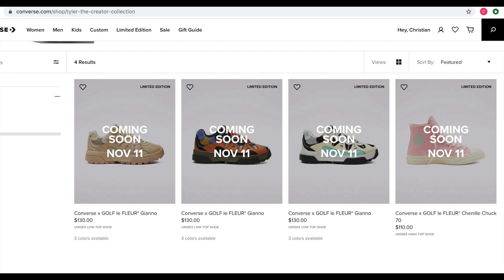Let me know down below what you guys are thinking and what pair you're going to try and cop November 11th, 9 a.m. Central Standard Time. Go true to size, prices on screen. That's going to conclude the video — please hit that thumbs up button if you enjoyed this. Subscribe if you haven't already for more Golf Wang, more sneakers, more clothing, more Shuttleboy. This is Shuttleboy and I'm out. Peace.